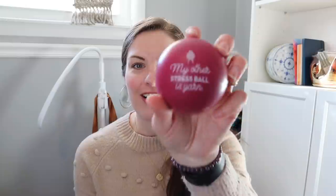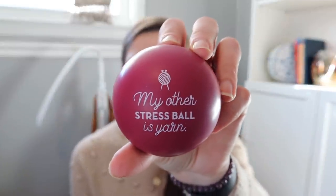The extra that came in this box is a stress ball. It says 'my other stress ball is yarn' — pretty perfect. This would also be good for hand exercises, because us knitters, crocheters, and crafters — our hands tend to get pretty tight sometimes. So this would be a great thing to have sitting by the laptop to take full advantage of.